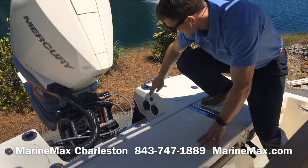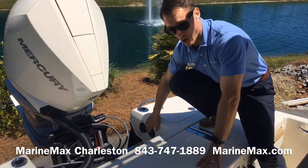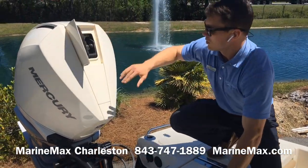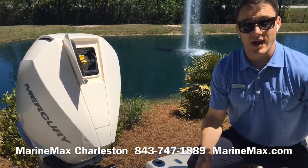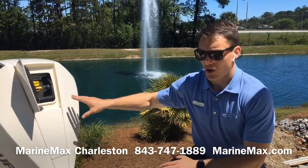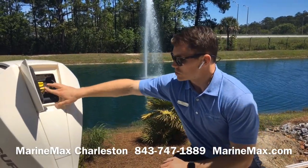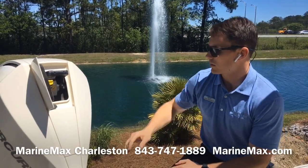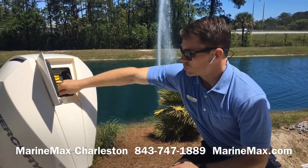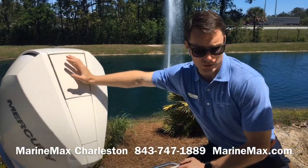Back at the transom, there's a fresh water wash down and a raw water wash down. The white V8 300 Verado from Mercury matches the Scout white and all the powder coating, which matches the motor really well. You can check and change your oil, engage a lever, and remove the entire cowling with one arm — and you can do all that while the motor is down in the water.